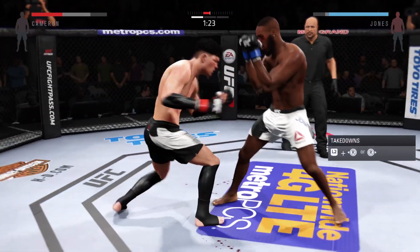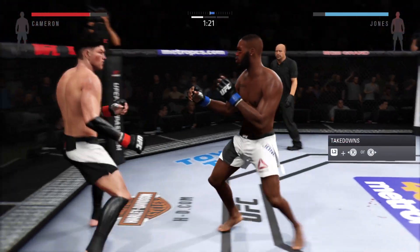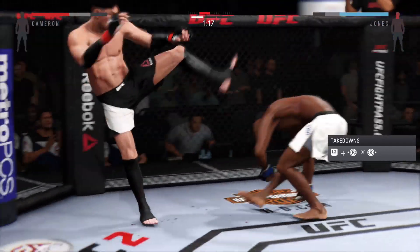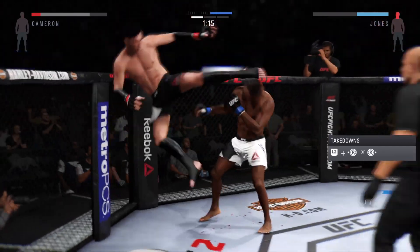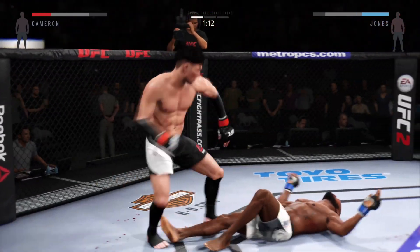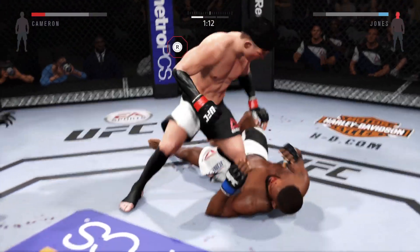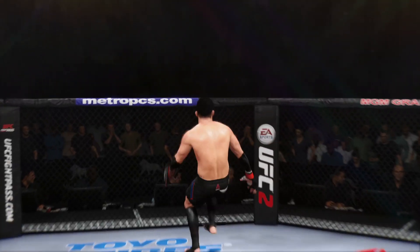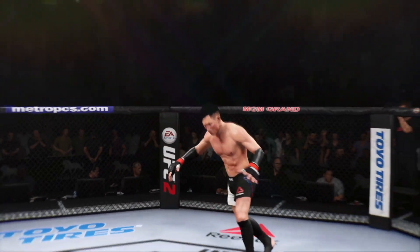Mr. Untouchable with a punch to connect. Changes his stance. Oh, did he snap that kick? Here's the shot — man, he's in big trouble. He's out cold. Just like that. What power that guy has in his hands.